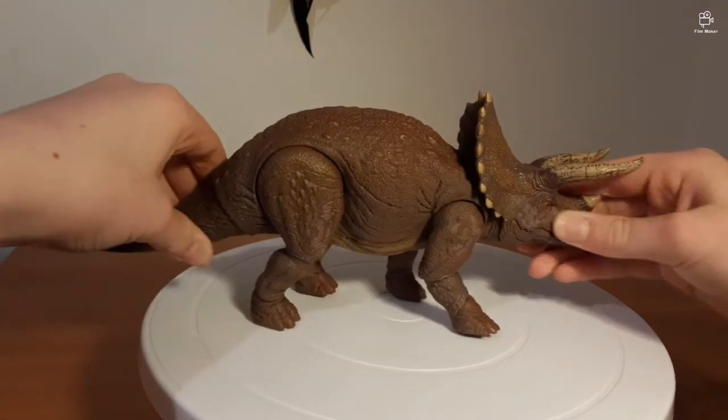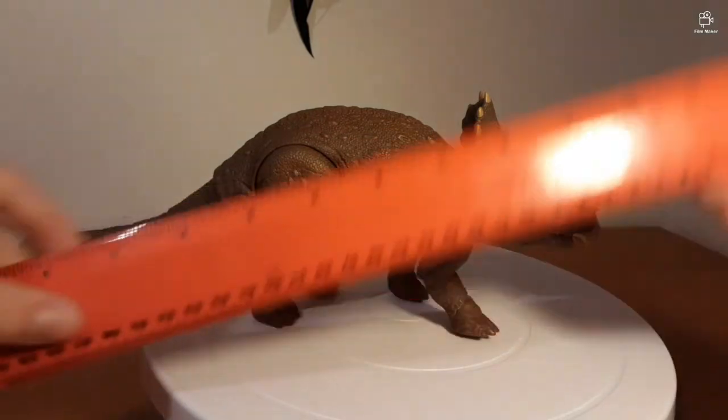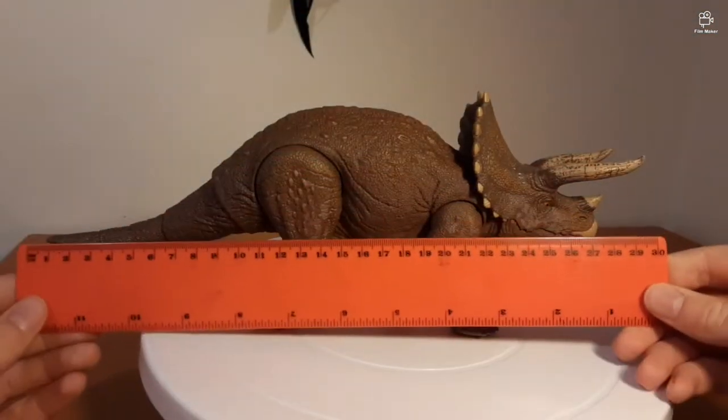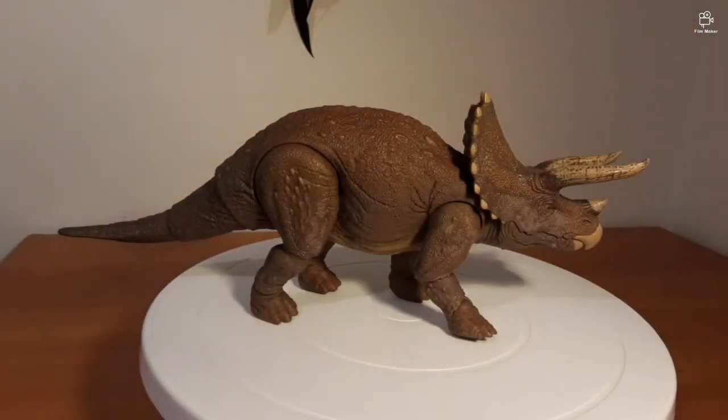As far as measurements go, let's get out the good old ruler. It is about 30 centimetres long, so that's pretty decent for a model. It's designed to scale with all the other Mattel figures, which I love about the Hammond Collection.